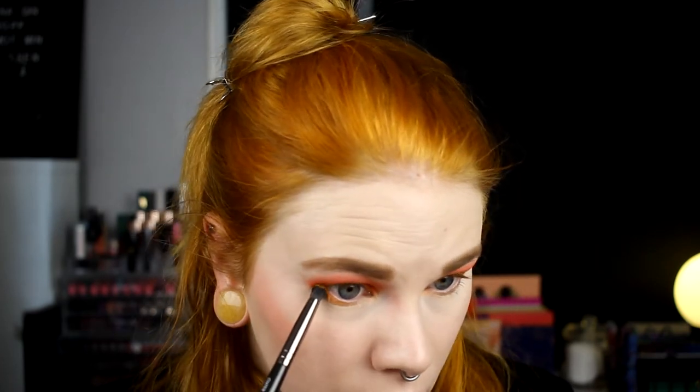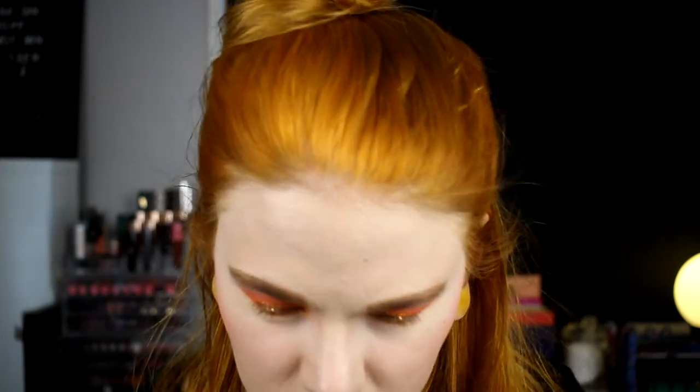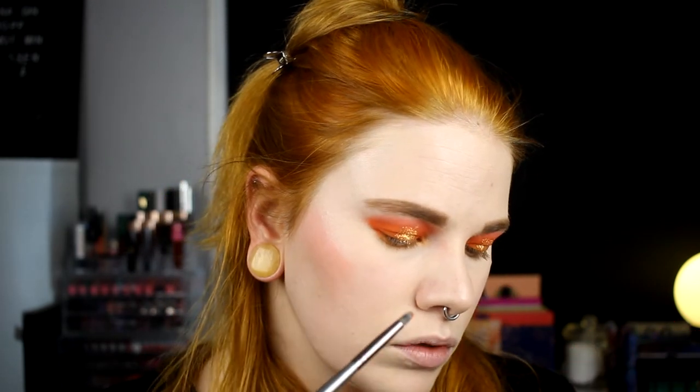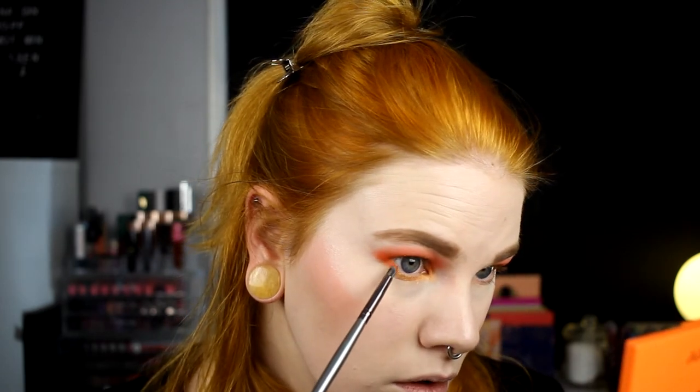Maybe this wasn't the best brush, but it's getting something. I don't know how much you can see though. I think I maybe should have taken another shade as well, but I also will take a little bit of Mimosa Mammy on another brush and put it out on the outer corner — that looked so cool on top of the glitter area.